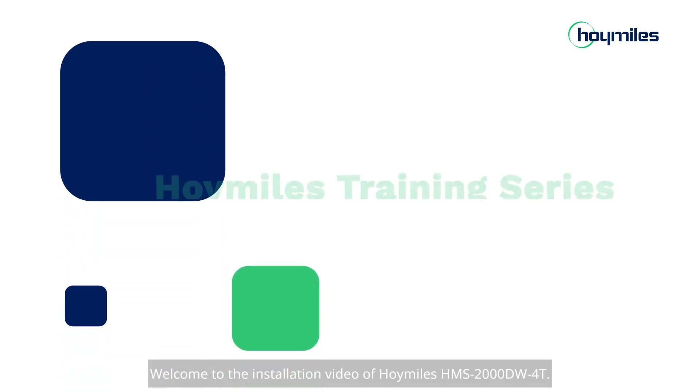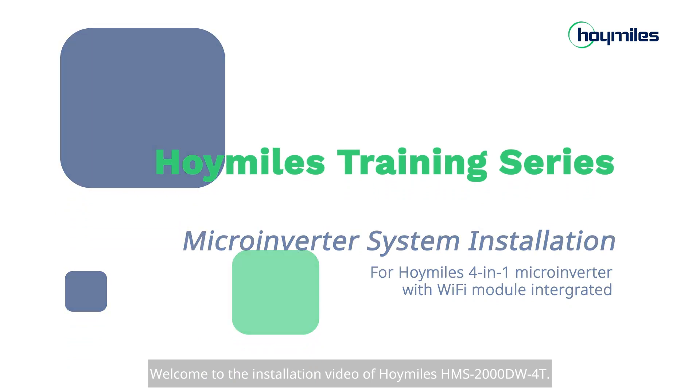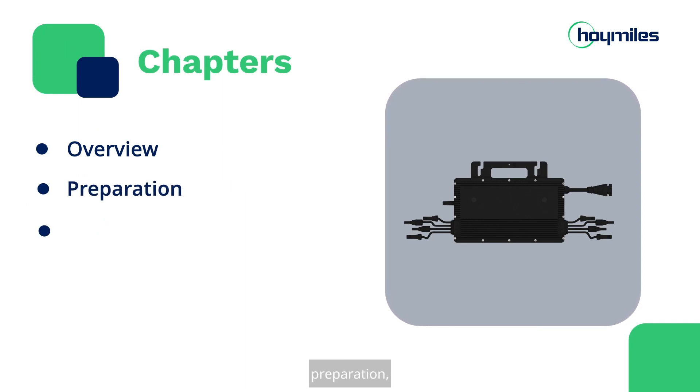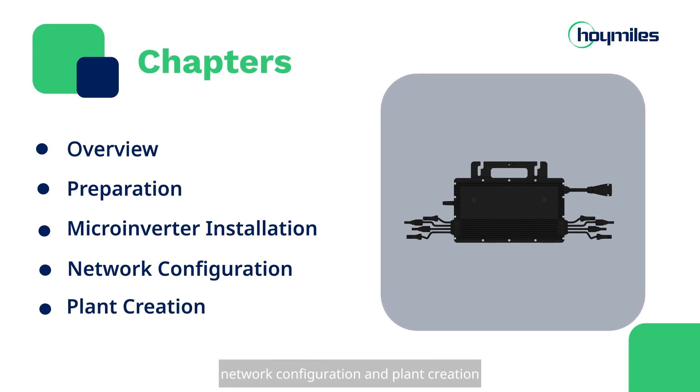Welcome to the installation video of Hoymiles HMS-2000DW4T. This series of videos consists of 5 chapters: Overview, Preparation, Microinverter Installation, Network Configuration, and Plant Creation.